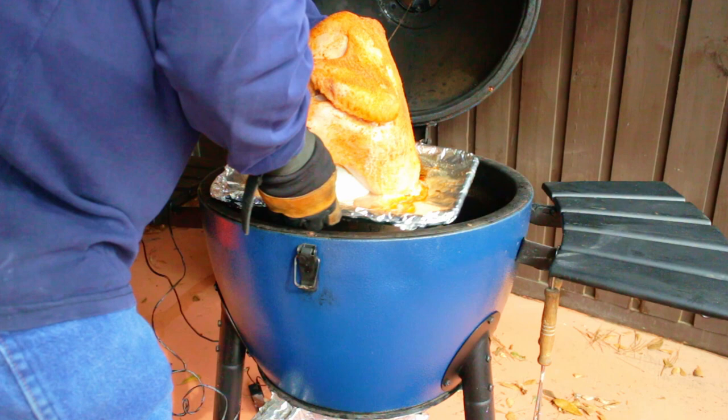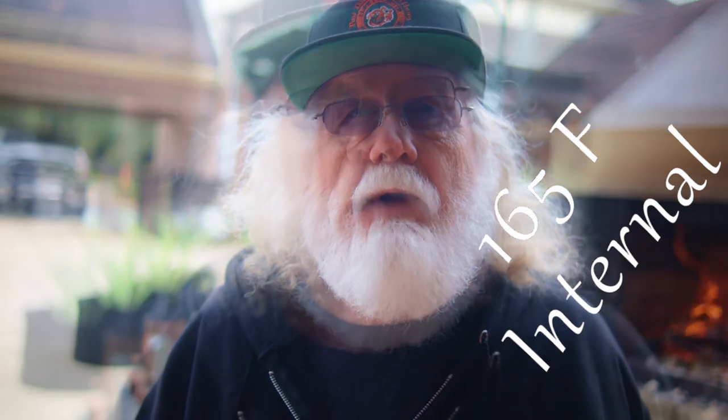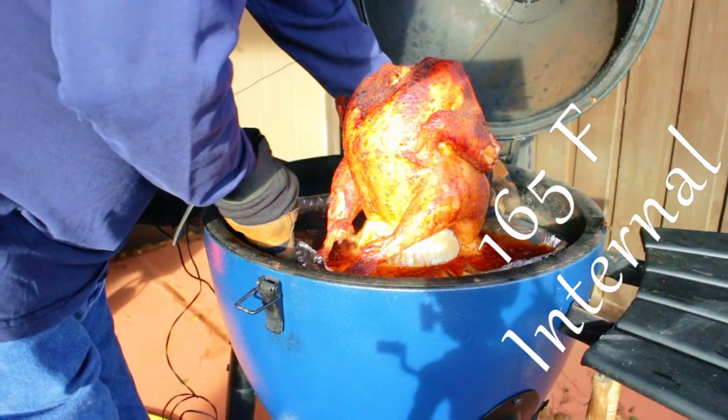Rotate your turkey frequently, at least once every hour. 165 degrees internal is the minimum safe temperature — you need to know what the temperature is deep inside the turkey. Let that turkey rest for at least 15 minutes before cutting.